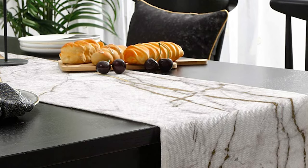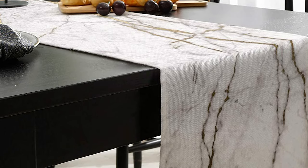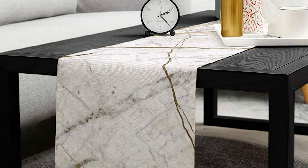The dining table runner is made of mixed cotton linen — moderate thickness, soft, skin-friendly, eco-friendly, durable, and reusable. Fade-proof and it won't bleed when washed, and will not scratch the tabletop, protecting it from scratching, scalding, or staining.